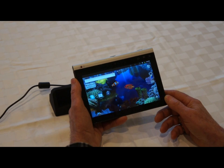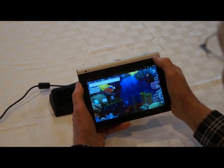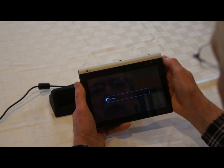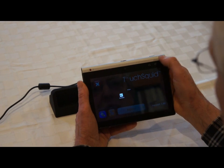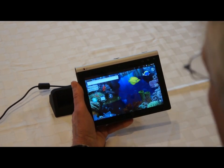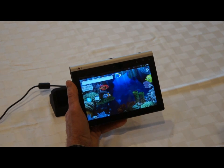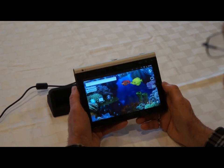A press would have been what I demonstrated up here. I'm just going to do another tap and we'll open up the TouchSquid app. Now, this is in fact a press. We're pressing that — and you're not pressing like you're pressing a button, but it's a little bit firmer of a press on the screen or screen area.